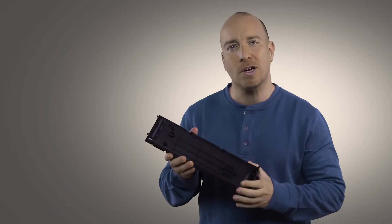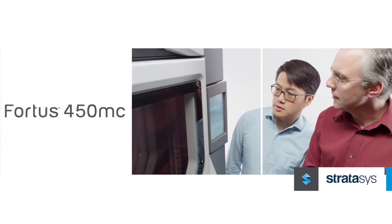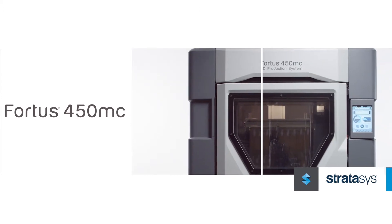Instead of worrying about how you'll shape the metal or how to make the mold, you can now go straight from your design on screen to a fully functional carbon filled Nylon 12 prototype in-house, with virtually no limits to your design freedom and creative process.